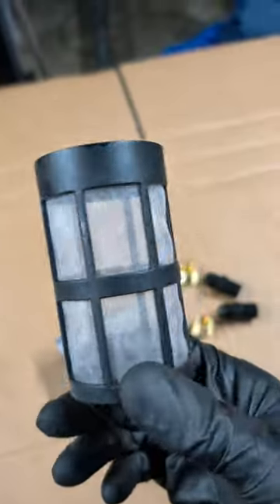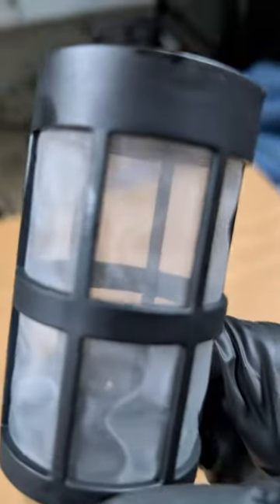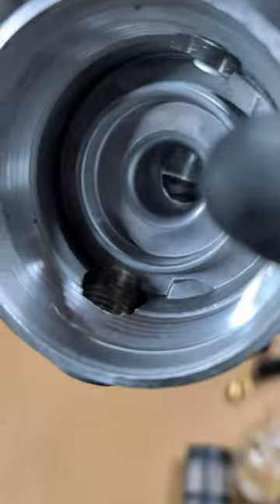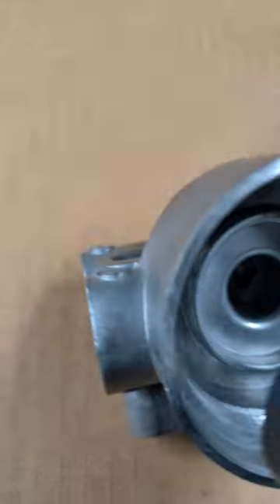You can actually see the size, which has a good surface area of that pre-screen element. It is bonded on both sides by that plastic screen, so it's not going to distort on you. The filter head itself has nice big openings, so it's not going to restrict any fluid flow there.